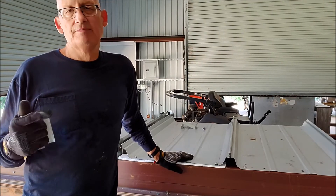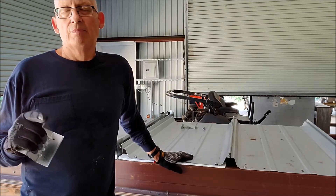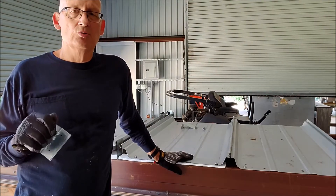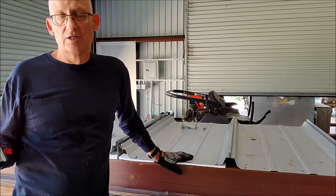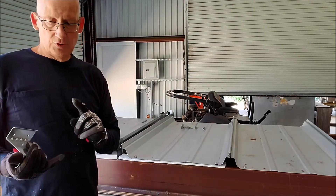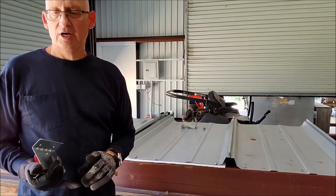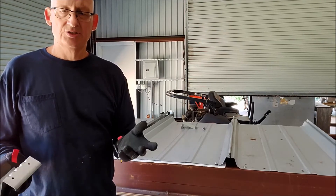This system is best installed when you can space these Z's four feet apart. As long as your wind load is under 40 pounds per square foot in the field of the roof — which is the vast majority of the country — then you can use this two-piece system. If you're over 40 pounds per square foot, then you want to go with the roof hugger. If you're under 40 pounds per square foot in the field, then this may be a system for you.